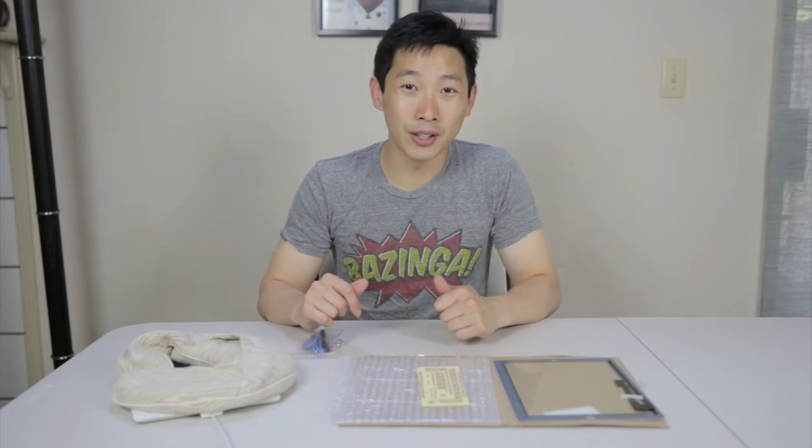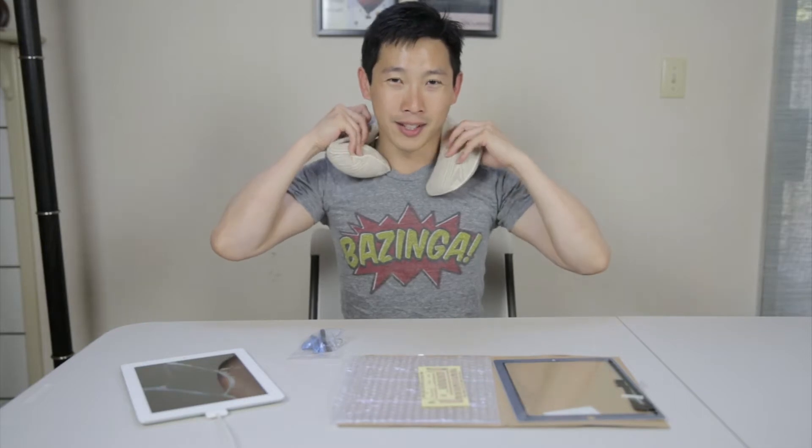Hey, what's up everybody? This is BeatTheBush and today we're going to fix a cracked iPad screen. Right here I'm repurposing this neck cushion thing — this serves as the heating element so that you can heat the adhesive a bit so it can get a little softer.